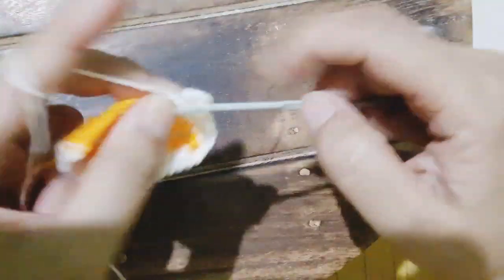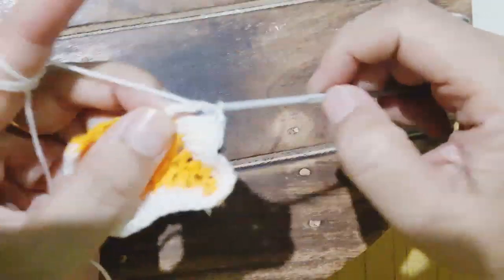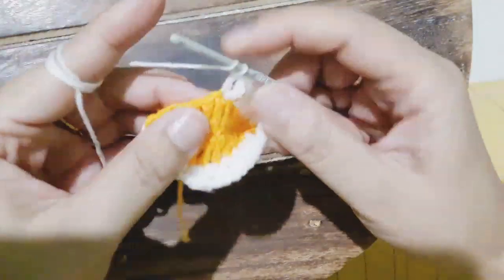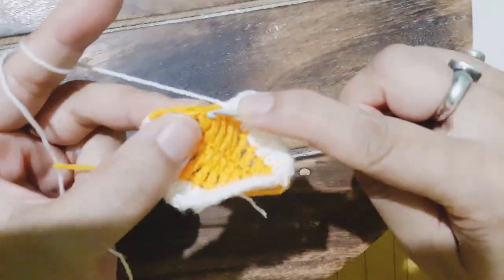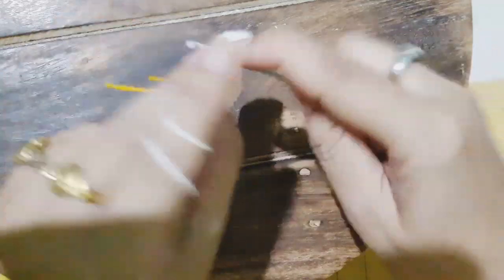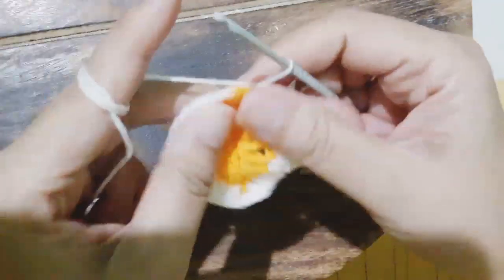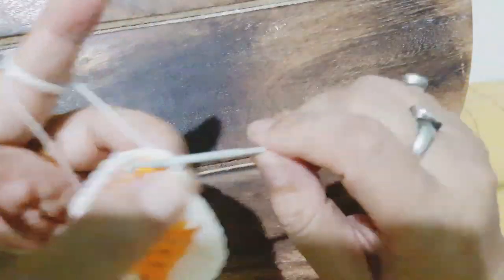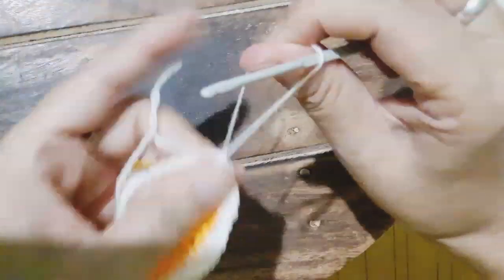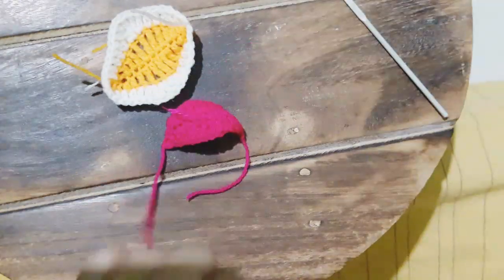After that we will make one double crochet, chain one, and again one triple crochet in the same chain space. Once that is done, again we will start with making four double crochet in each of the chain spaces — please keep an eye on the types of stitches that I am making. Then we make one single crochet and one double crochet in each of the stitches. And now you can start making these petals.